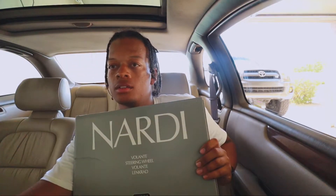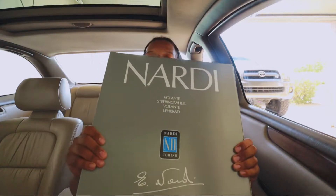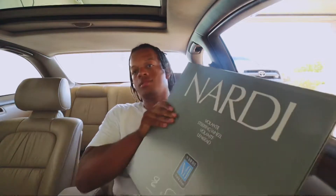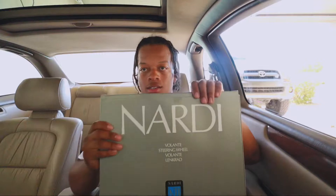Let's go ahead and check out the steering wheel - turn the AC down so you can hear me a little bit better. There we go. Check it out - Nardi. They seem to look beautiful, yo. I'm gonna unbox it really quick and turn towards you guys so y'all can see.